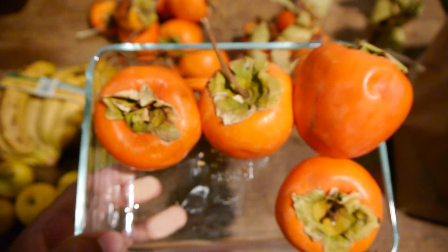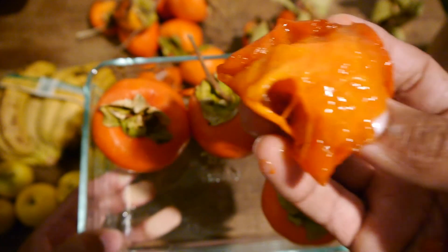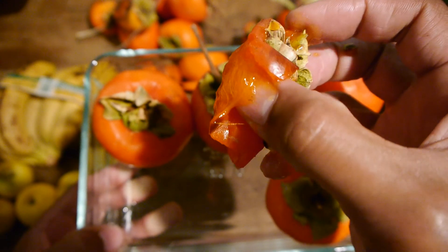The persimmons in the paper bag were way more ripe and sweet, so use this experiment to ripen fruit faster.